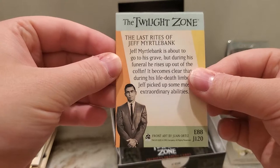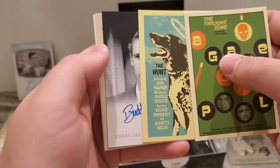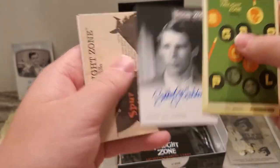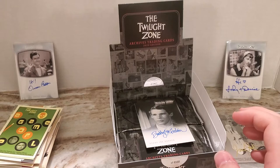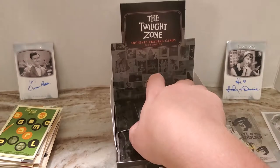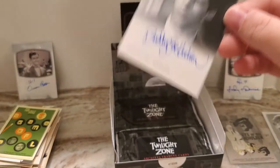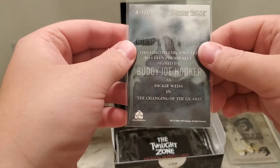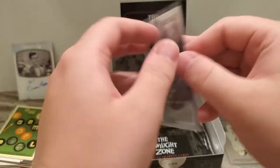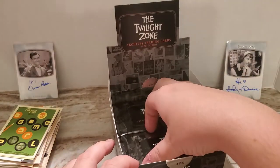Even the backs of the cards look really, really nice. Wasn't sure if that was an auto or not, but it is Buddy Joe Hooker. I am not sure I remember what episode he is from. Oh — he's in 'The Changing of the Guard' as Dickie Weiss. So not a bad auto there to get for the first one.